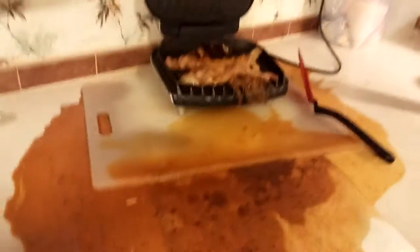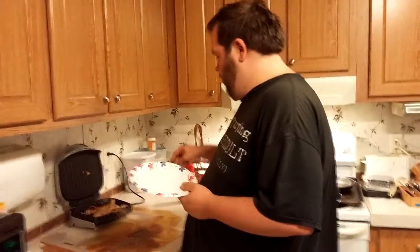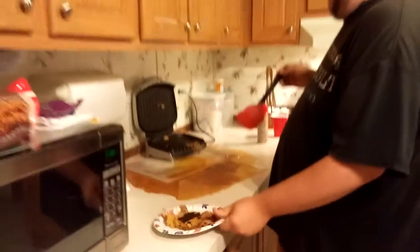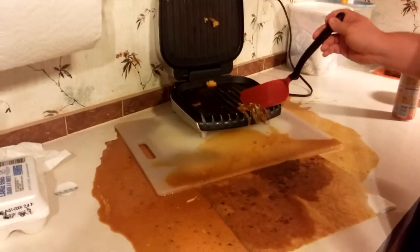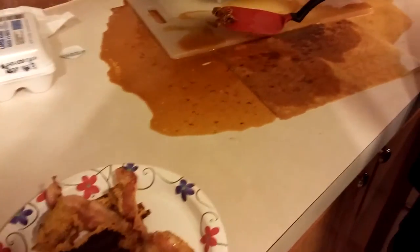Now, for plating — you want to use something fancy. You don't want to skimp on this, folks. You want to use a nice, hearty paper plate — not one of them flimsy thin suckers. You want a nice paper plate instead of one of them flam-flimsy paper plates. And look how it comes up as one whole unit — that's what you want. Just got to get it off there, get a little of that extra sauce on there, sop it up real nicely.